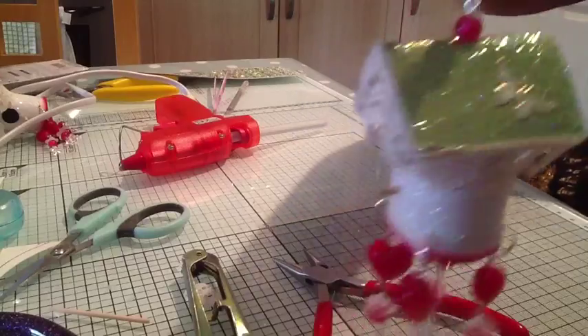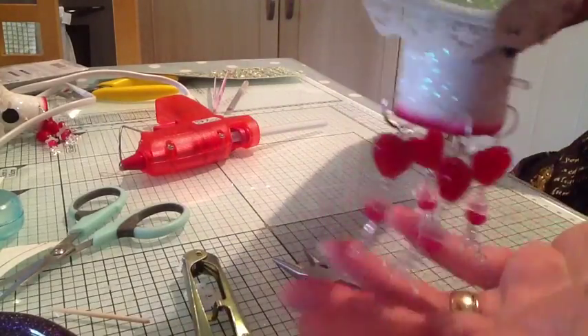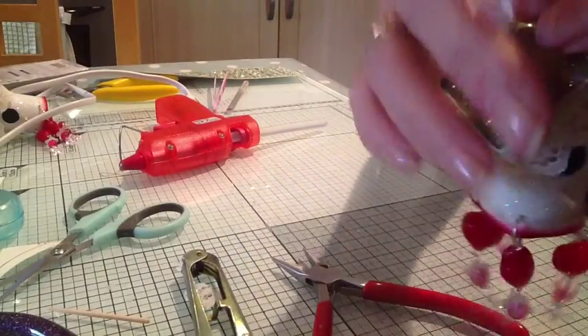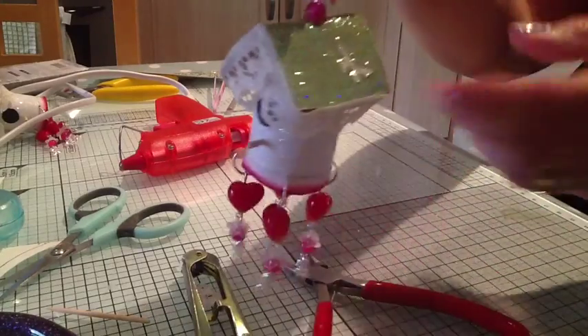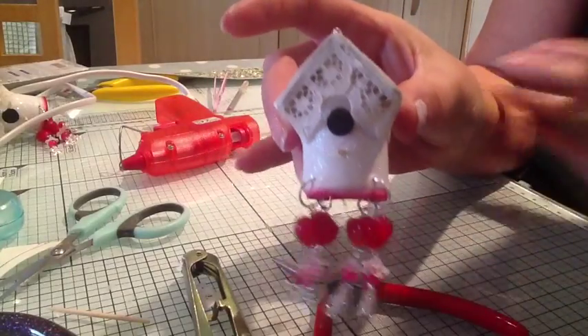A little birdhouse made from the kitchen towel holder. Well, I hope you've liked that. And if I think of anything else that I can show you, I'm sure there'll be other little videos. Anyway, thanks for joining me then. See you again soon.